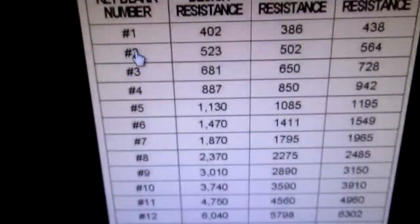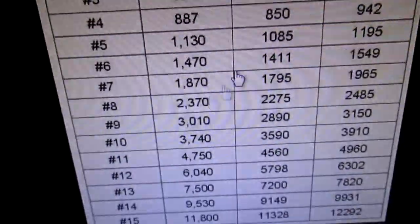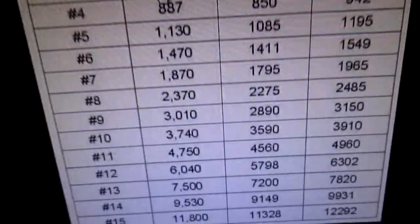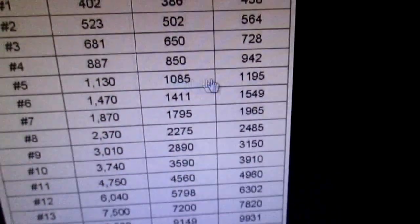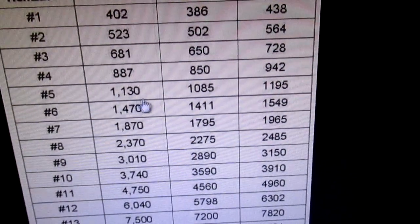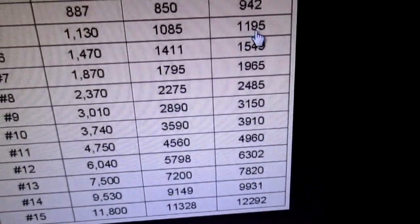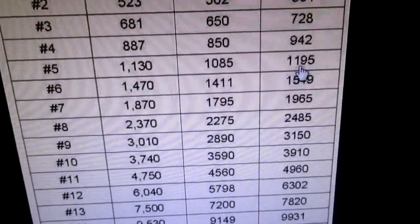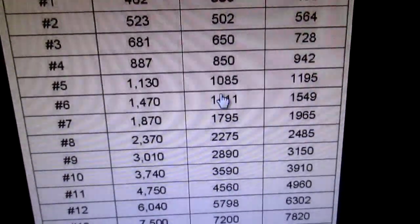That's the deal — you match it up, get the key blank number, if you're buying a key get it cut, you're good. You just have to check your resistance first, or if you want to delete the system, get your resistance value. Here's the minimum resistance and maximum resistance for number 5. You add that resistance value — or up to the max — into the circuit if you want to delete it, and you'll turn that pesky security light off.